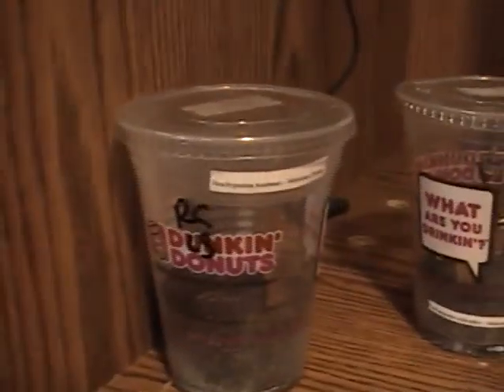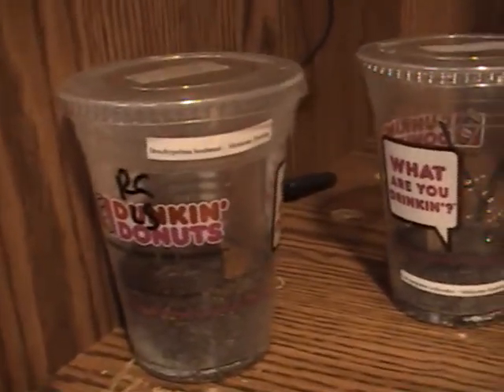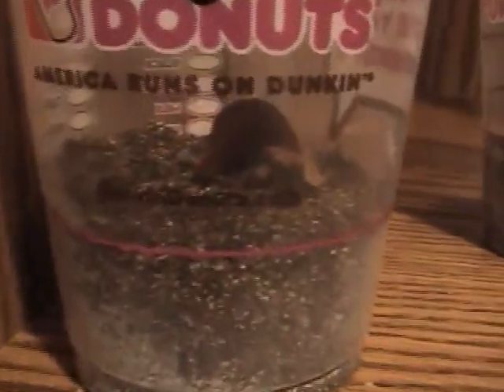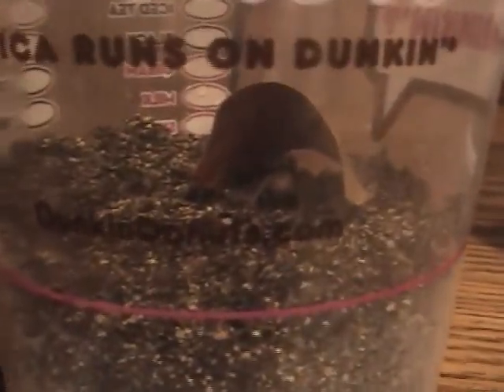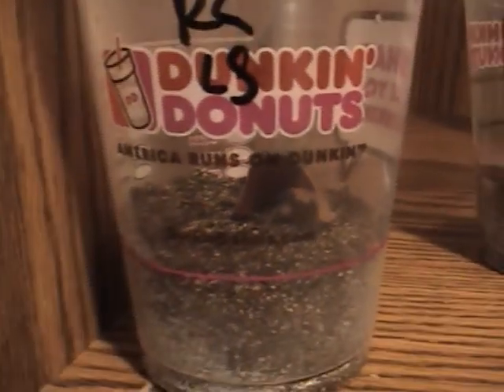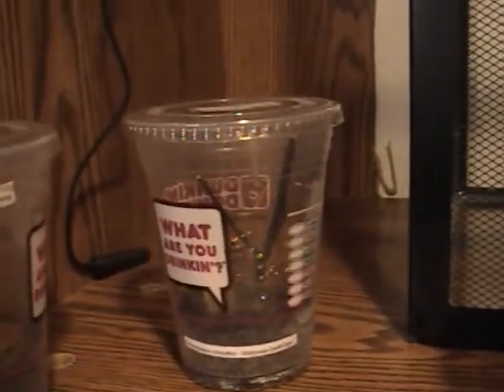The first tarantula I got here is the Brachypelma boehmei — the Mexican fire leg. I think you can see him right back in there. He's about a quarter of an inch and he's been pretty lively. I got a little burrow started with him — I took a pencil and just pushed it about an inch down and then put a little curled leaf over it, and he's been using that. He's a terrestrial.